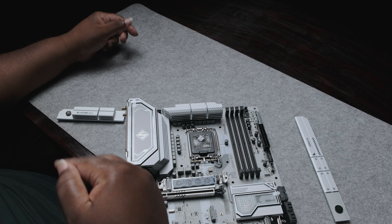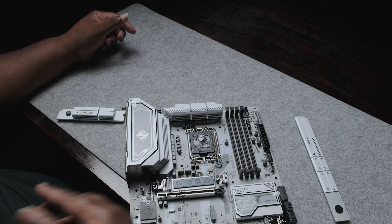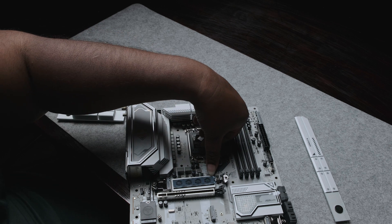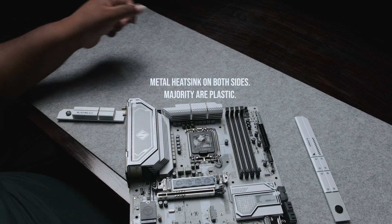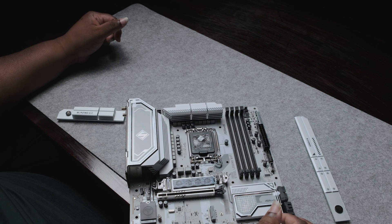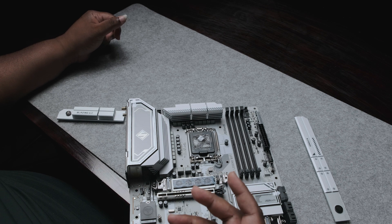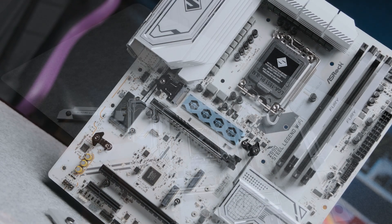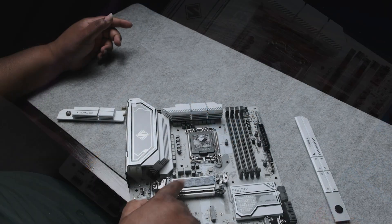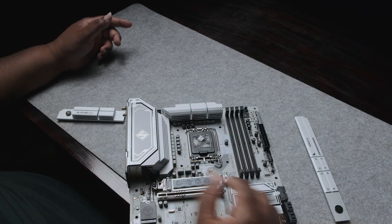Another nifty feature standing out because of the color: there is a silver aluminium backing plate for the M.2 Gen5 slot. This is because PCIe Gen5 M.2 drives churn out a lot of heat, so the backing plate also acts as a heat insulator and aids in heat dissipation.